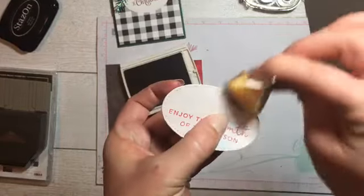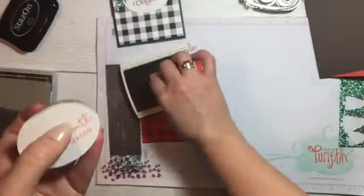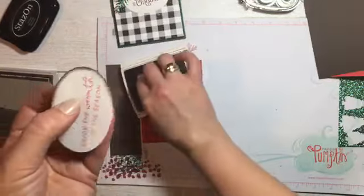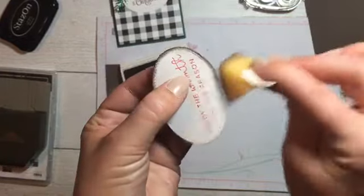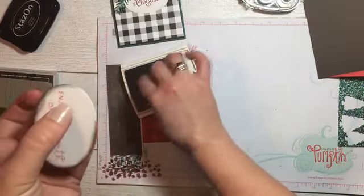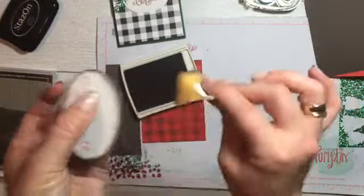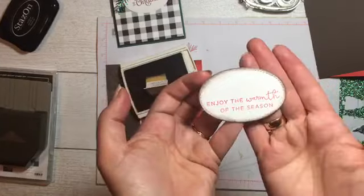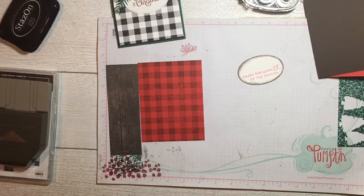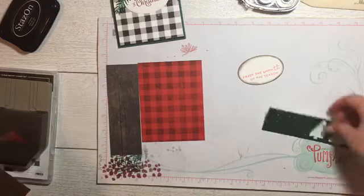We're going to take our sponge with our early espresso and go around the edge of our stitched shape framelet — just little bits at a time around that edge. Nothing perfect at all. Now I'm going to grab our big shot for a little bit of die cutting. We have one punch we're going to be doing as well. I have my precision base plate.